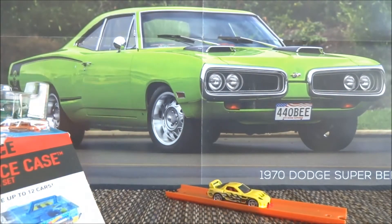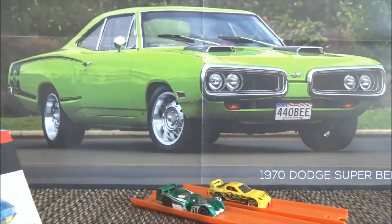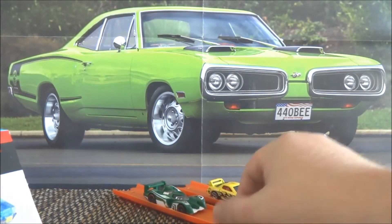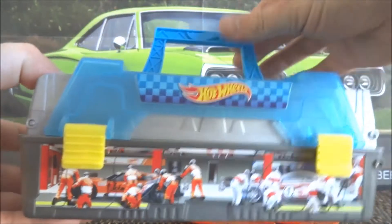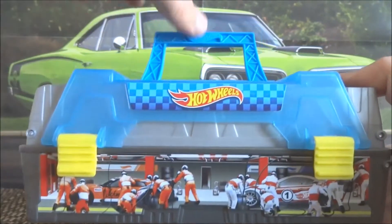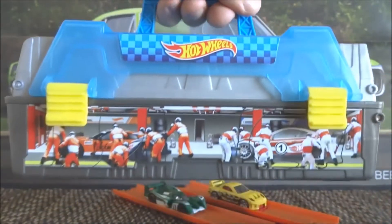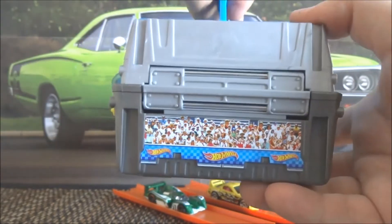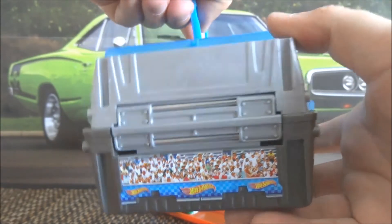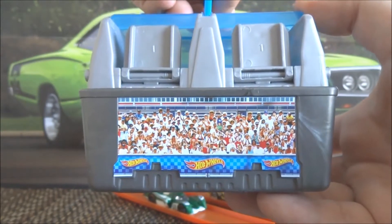So there we go, there's 24-7. Off camera I've just got 24 Hours out as well. Here is the case itself — it's got a little handle at the top that folds down and you can carry the case like so. It's got some really cool sticker graphics on it, like pit crews working, there's a crowd there, and more fans in the crowd on the other side.